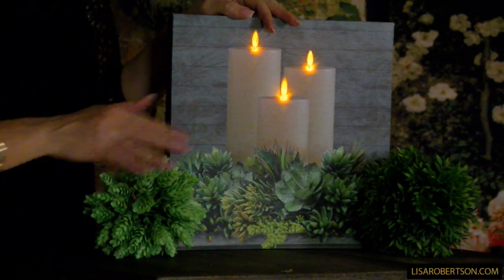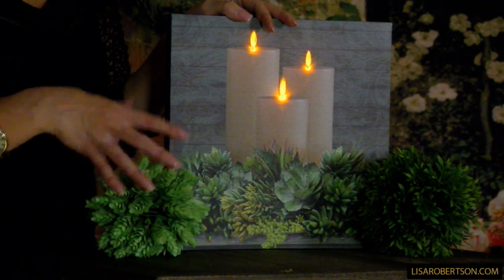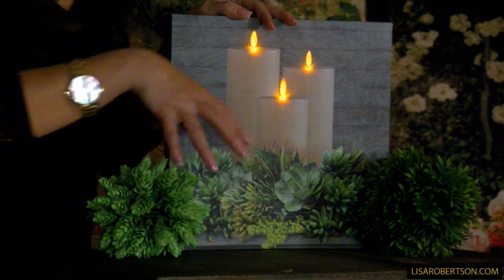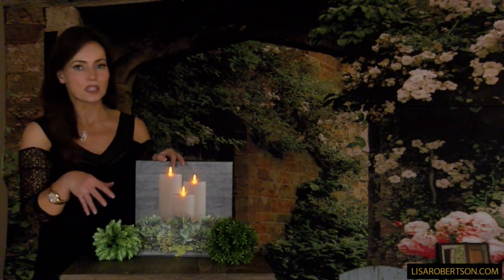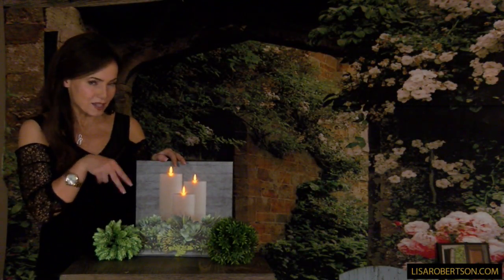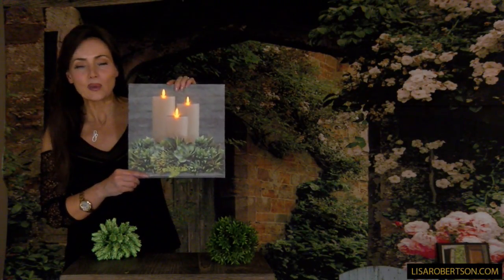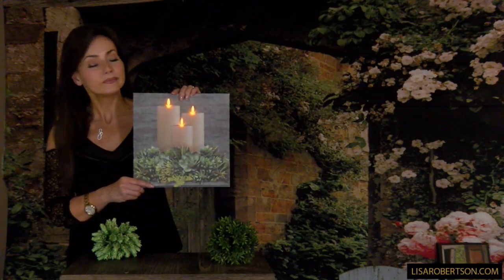We brought in some podocarpus and pineapple grass in these great little balls — these are the perfect fillers. If you put these on either side of the canvas it extends that feeling of green. You can put these around candles or anything. This is the perfect size for anywhere in your home, and who doesn't love candles and greenery? Perfect.